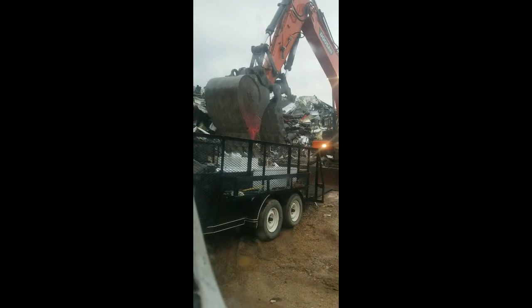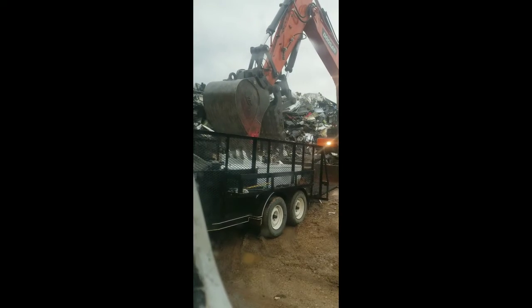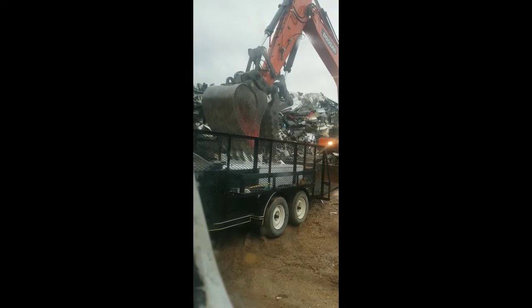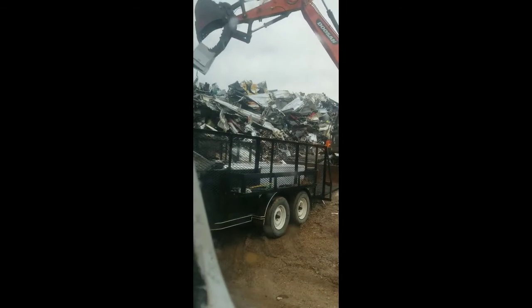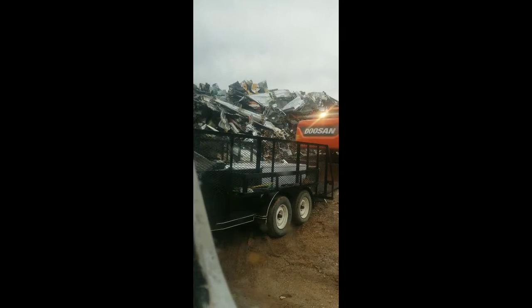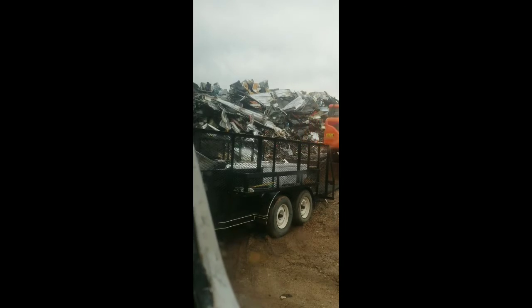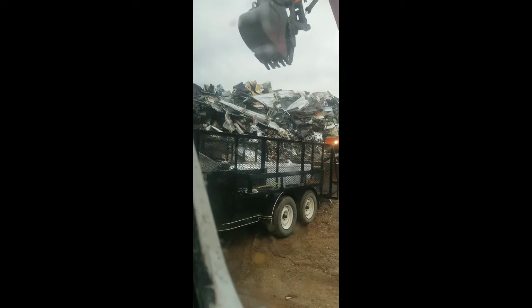He's pulling them one at a time because he's got them all at once. Doesn't want to damage the trailer. That AC unit was heavy. Yeah it was. That's what fell — the AC unit fell off the top of the other AC unit.